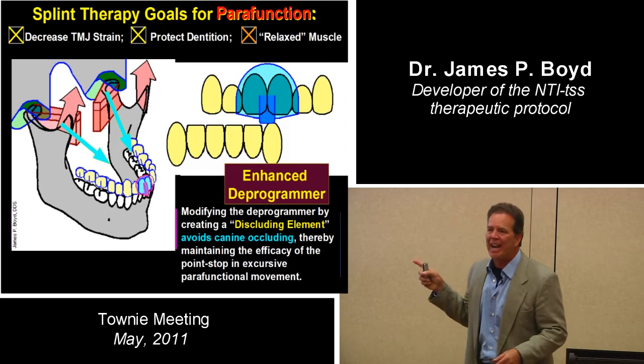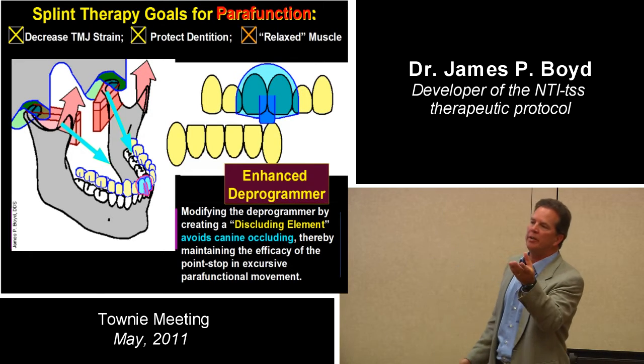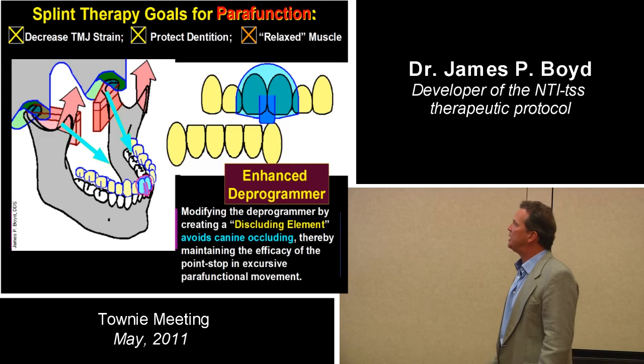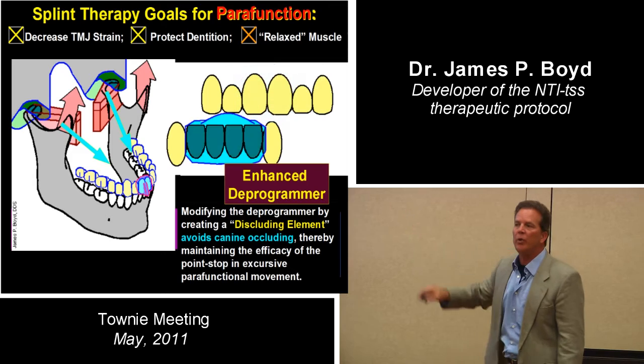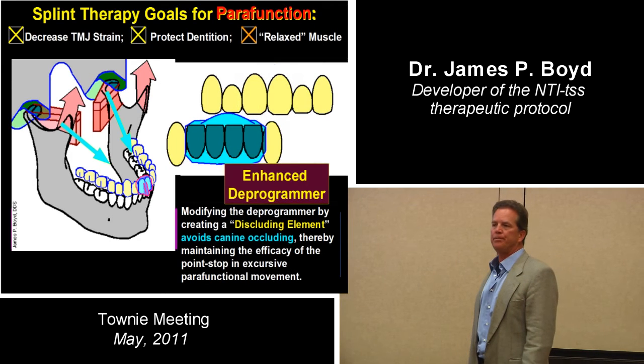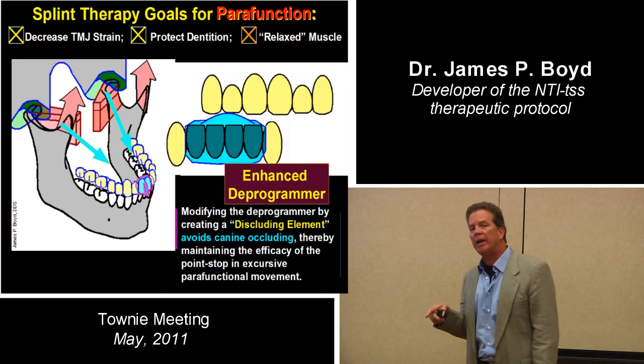That was the last day I made an upper device as my routine, usual and customary device. Since then, changed. With the same jaw position on the lower, you're avoiding that canine far more effectively — any canine contact, upper or lower. So the lower device has become my default.